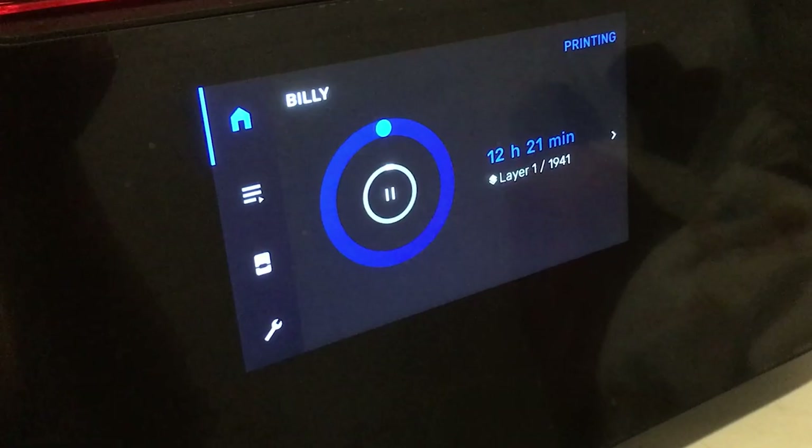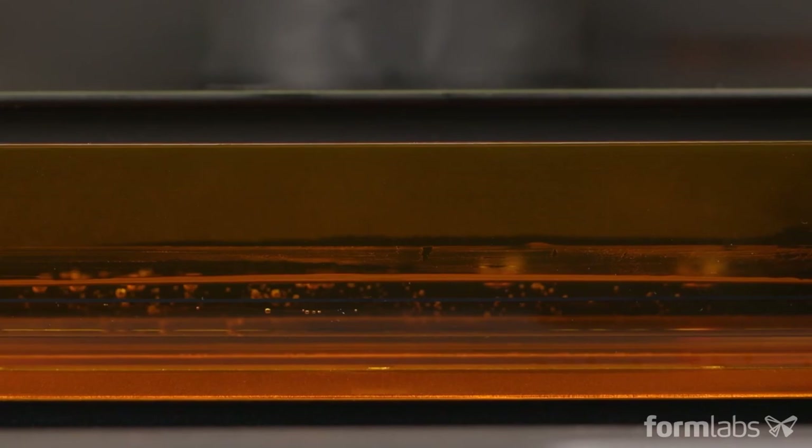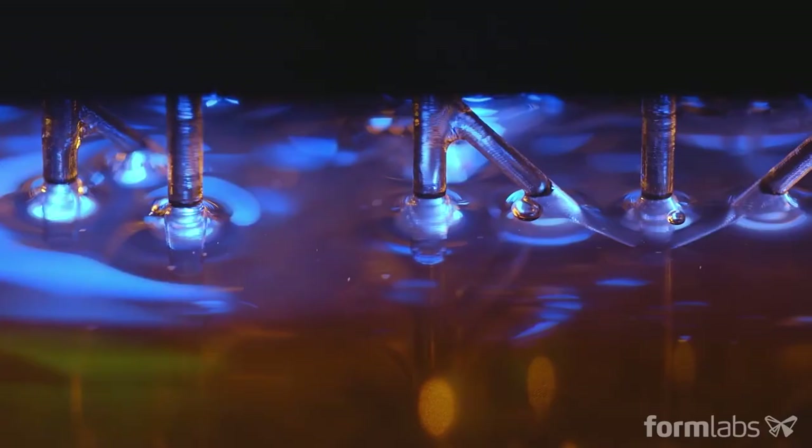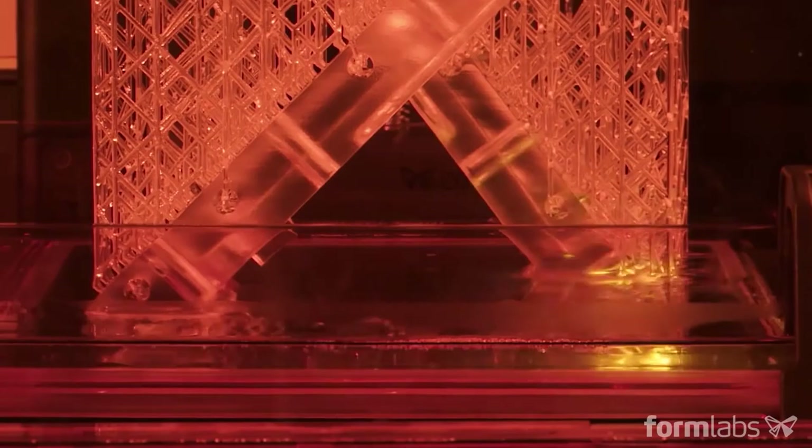Each print takes about 10 hours to complete, so I usually print before I go to bed. The next day will be like Christmas morning, waking up to a freshly baked head sculpt of our own creation. The printer I'm using is the Form 3 from FormLabs — it's so reliable that I could sleep in peace and fully expect a flawless print the next morning. So if you have the dough, give it a go.